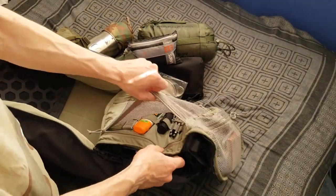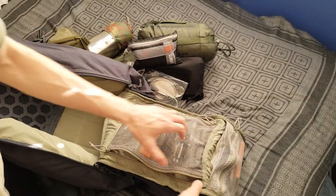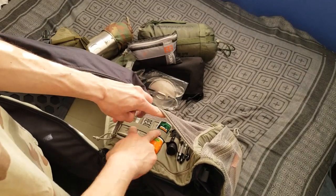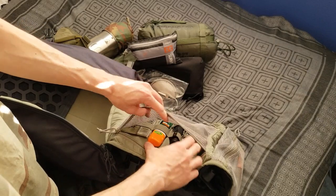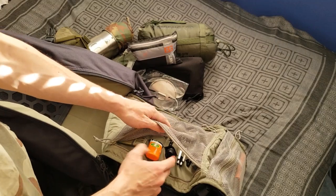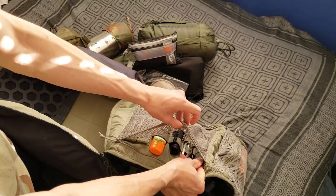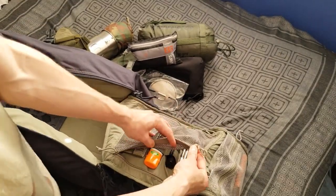This is sort of a new design — it opens on the side with no horizontal zippers. Inside there are elastic loops in different sizes so you can hold different size items. I've got a Ready Man survival card, bug spray, flashlight, pen, pencil, Sharpie, knife sharpener, and there's a little key ring in there too.